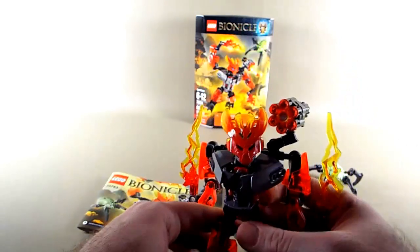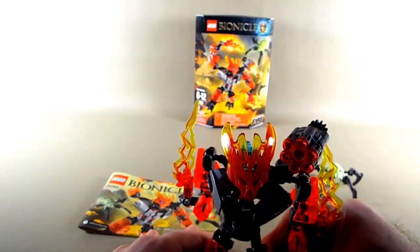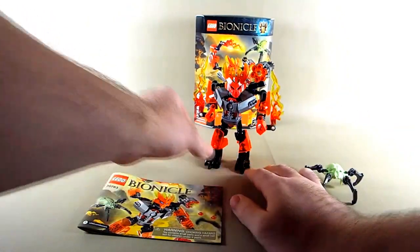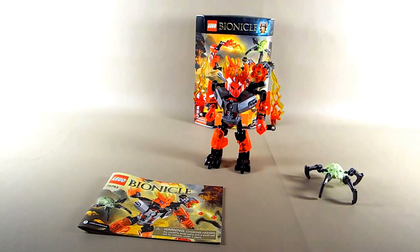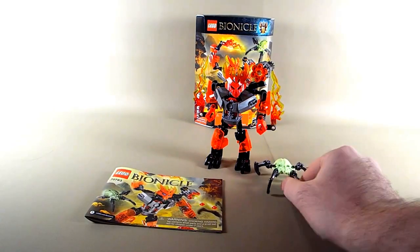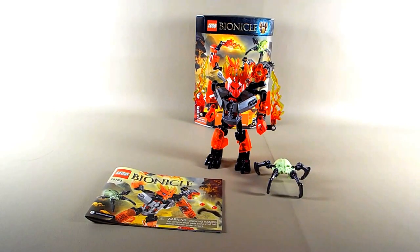That concludes my reviews of the Protector sets. I will get to the Toa and the Lord of Skull Spiders when I can. Thank you for watching, commenting, subscribing, liking, favoriting, and all that great internet stuff. Thanks for the support, I appreciate it, and I will see you guys next time.